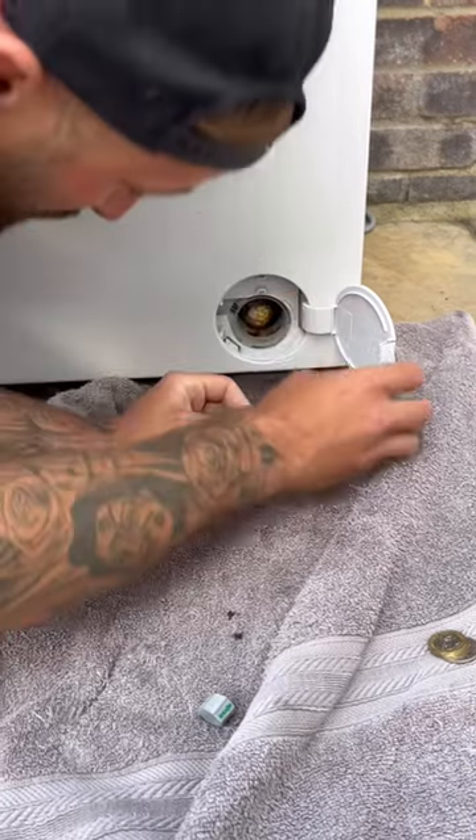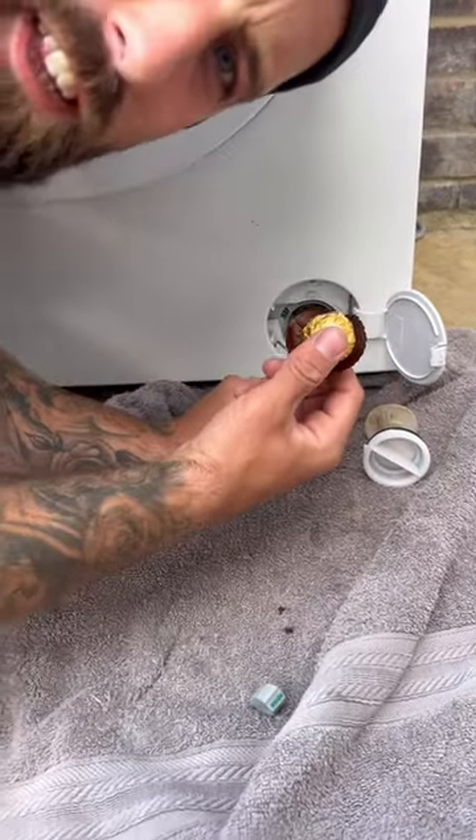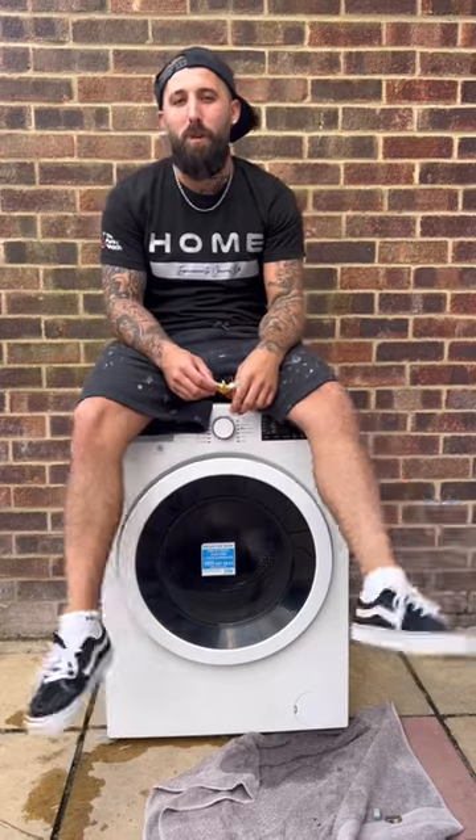Now you need to clear the blockage, which in my case is a Ferrero Rocher. How did that get there? Now screw your drain plug back in, and now you can sit here looking at what a good unblocking job done.